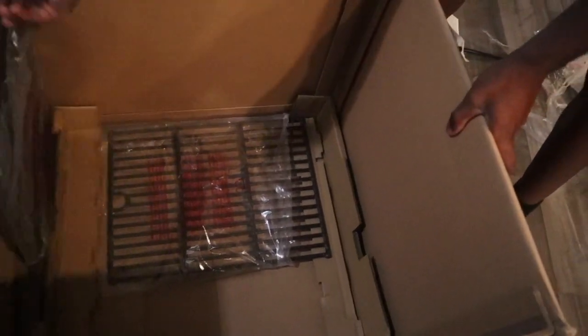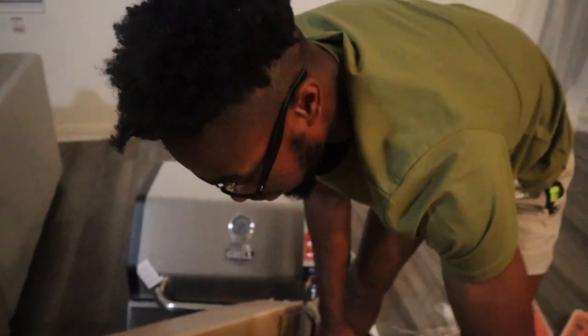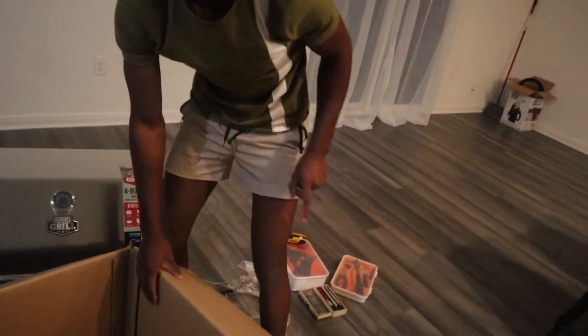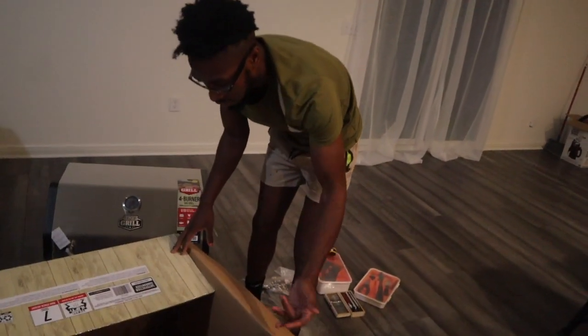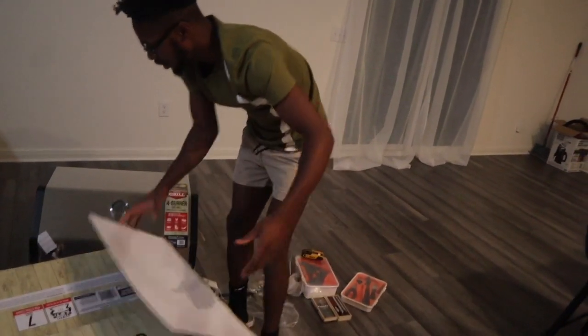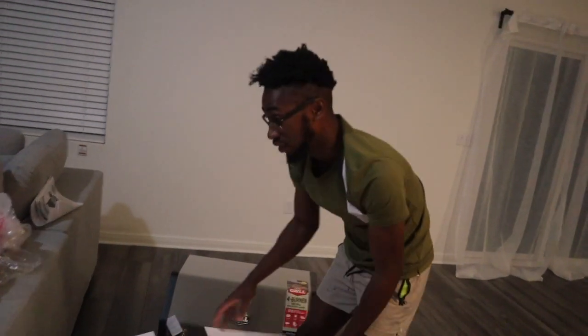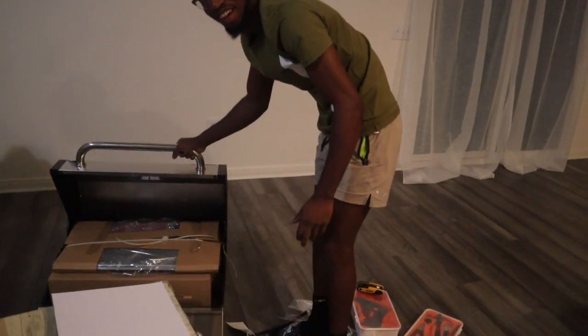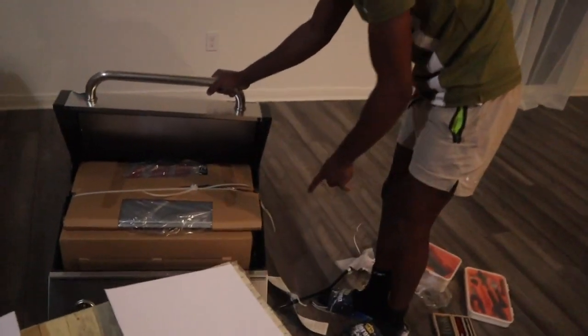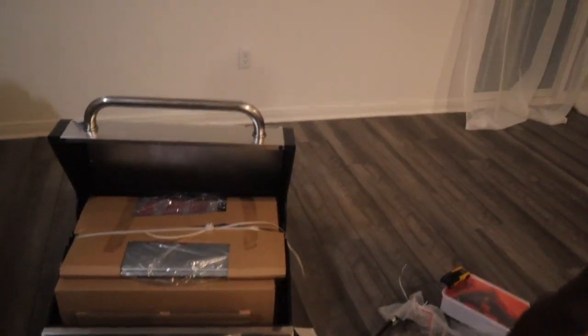I feel like we don't have to take these out because these are gonna be the last thing that goes in the grill. Once it stands, that's it — everything's in there. We got another box right there too, but it doesn't seem like it's gonna be a lot of work. I'll go ahead and close this.